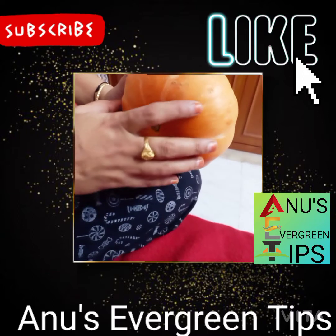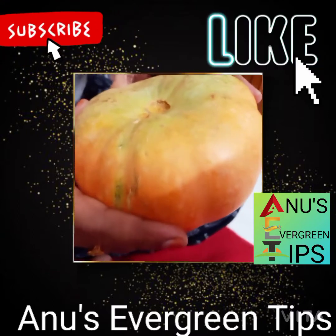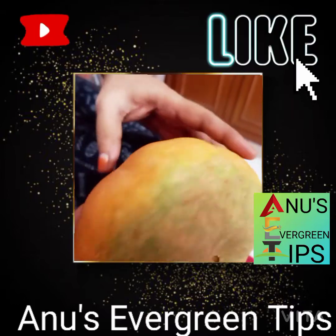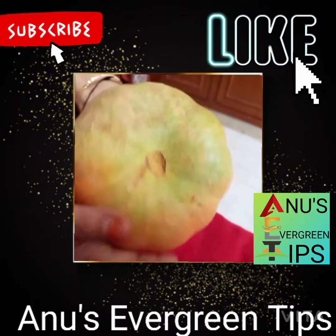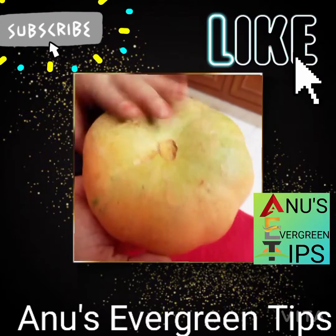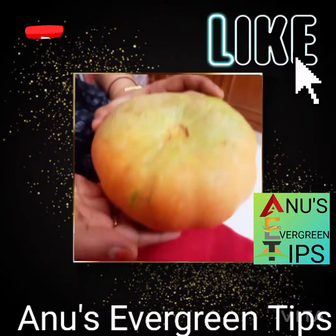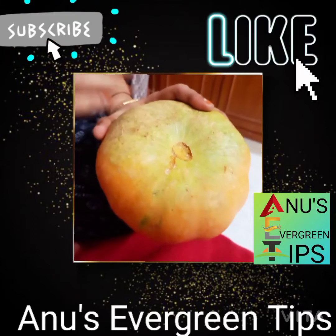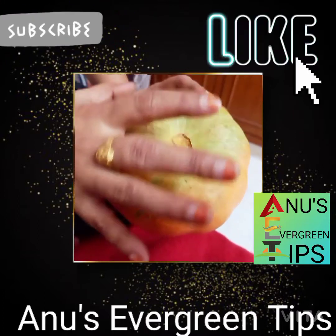Hello and welcome to Anu Severgreen Peeps. I have to do with my school and she is a college university.